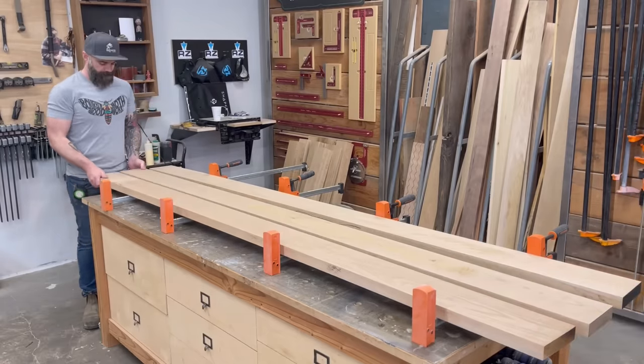I grabbed my pre-milled tabletop pieces and set them on my work benches. I could just squeeze some glue between them and clamp, but I was worried about that seam in the middle not lining up quite right. They were already at the thickness I wanted, so I didn't want to have to sand the bejesus out of that seam to get it perfect. The perfect solution: throw a few dominoes in that one seam — not for strength, just for alignment.